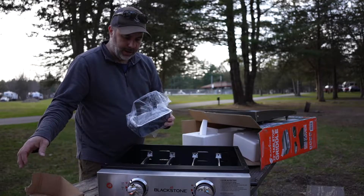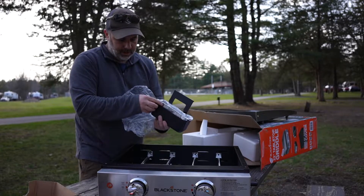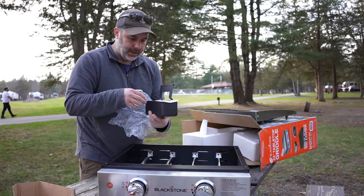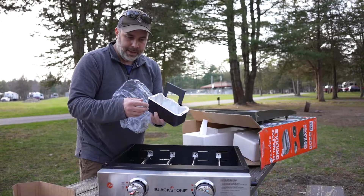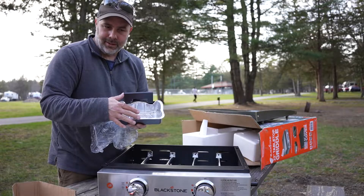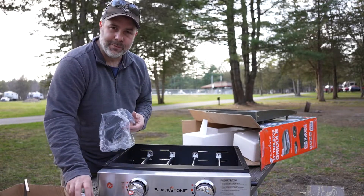It looks like we have a grease drip pan with a liner, which you can get pretty much anywhere they sell grilling supplies. This actually looks like it's a Blackstone brand, but you can probably get a muffin pan or baking pan that would fit here as well. What I like to do is line these with aluminum foil so you can reuse the pans — just being a little bit thrifty.